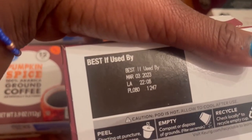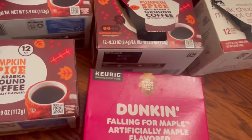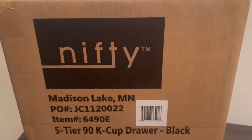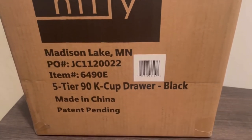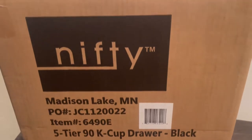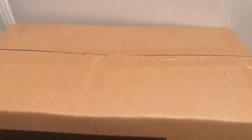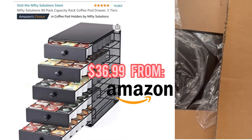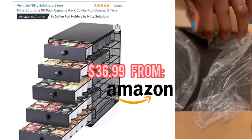I have about 150 K-cups to store, so let's get into it. First up, I want to show you my five-tier 90 K-cup drawer by Nifty. I just ordered this, so we're going to be unboxing it in this video. I ordered it from Amazon for about thirty-six dollars — this is my first time seeing it, right here with you guys.